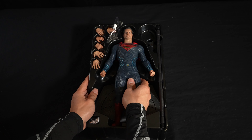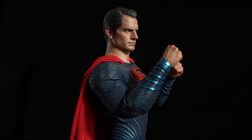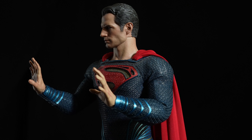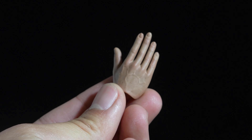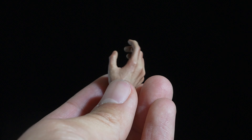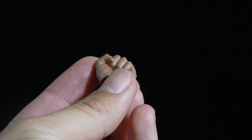But after all these years, it is still one of my favorite figures. There are 4 pairs of hands in total: the fist, the relaxed, the karate chop, and the 'I'm about to grab something.' The paintings are standard Hot Toys quality. You can clearly see the light pink layer along with some dots, plus the veins — it just makes the hands very realistic.